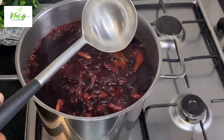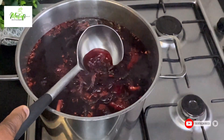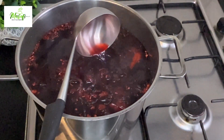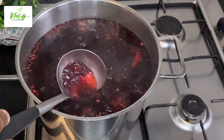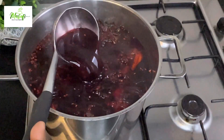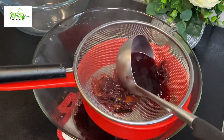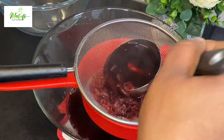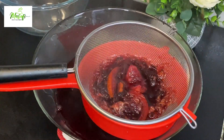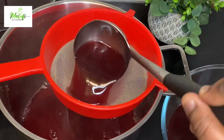I've now turned off my stove — just look at what we have here, so beautiful! Now we go ahead and strain the drink so we don't have any particles in there. I'll be straining it twice. I will list all the ingredients and quantities in the description box below, so don't forget to check it out. Now we are doing the second strain.